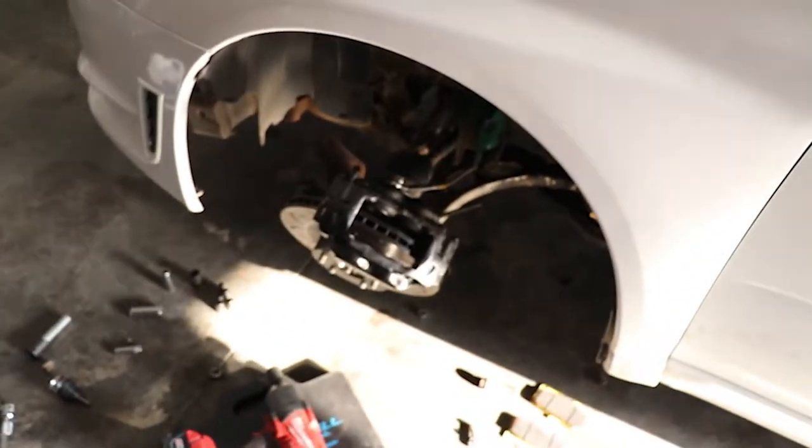Last thing I need to do is swap a ball joint. But today in this video I'm going to be installing an STI cluster — just the DCCD, which is really nice to have and it looks a lot better. So I'm going to swap over to the GoPro on the inside and walk through it step by step.